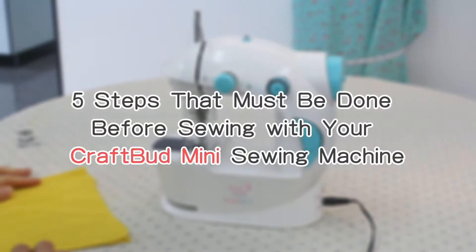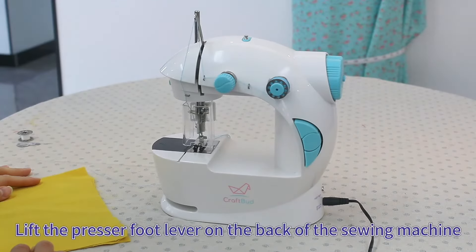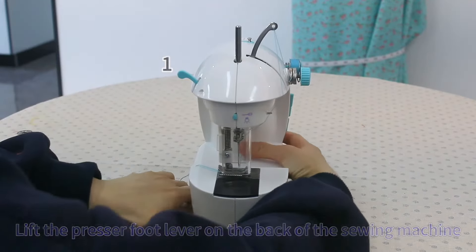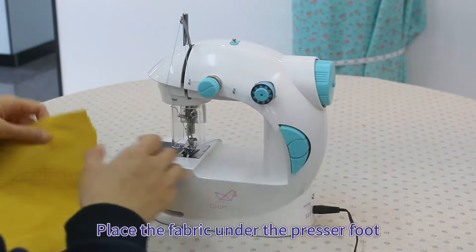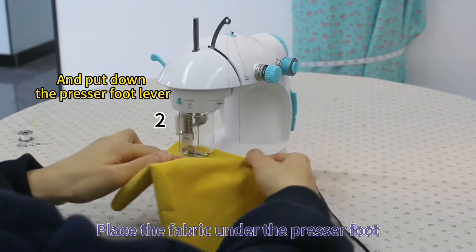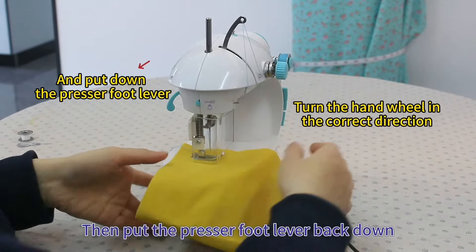5 steps that must be done before sewing with your CraftBud mini sewing machine. Lift the presser foot lever on the back of the sewing machine. Place the fabric under the presser foot, then put the presser foot lever back down.